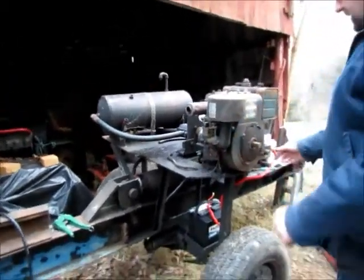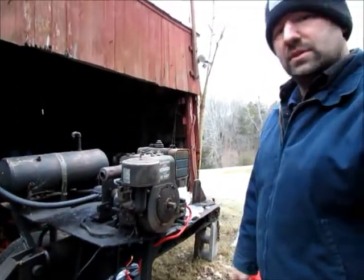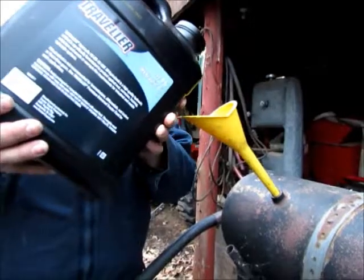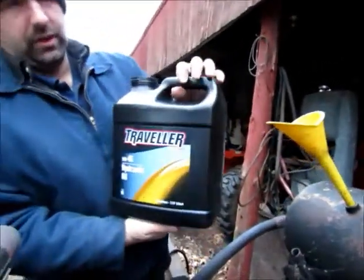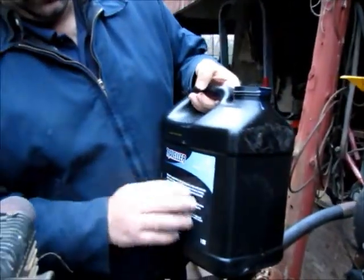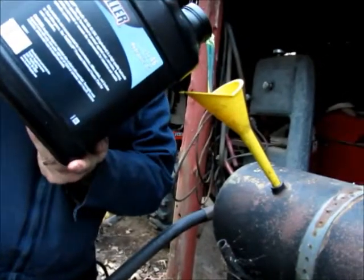We'll cut it off for now and check the hydraulic fluid to make sure it's got enough in there and see what happens. Let's put a little hydraulic fluid in there because I know it's low. This is ISO 46 hydraulic oil — it has rust inhibitors in it and also prevents foaming, which is a big deal with hydraulic pumps. You don't want any foaming or air in the system.